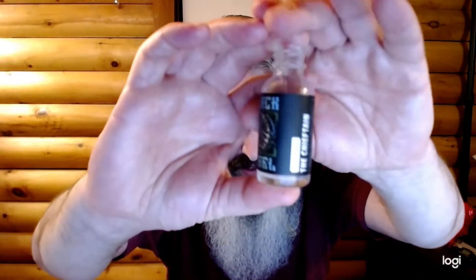Okay, I'm back and today's video is basically another one of my 'biggest compliment you can pay to a beard product' videos. I mentioned that I went rafting not too long ago and I brought two oils with me. I mentioned the other one earlier in the week, but the second one I brought was the Chieftain.